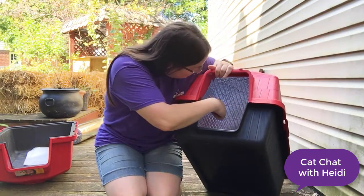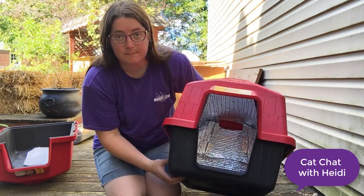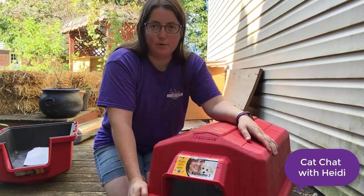You can see in the back I left the air hole — didn't cover that up, just so the cats can get some circulation.